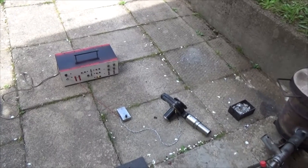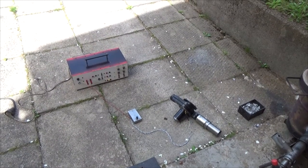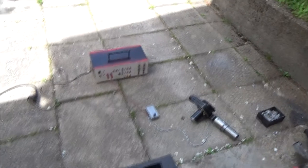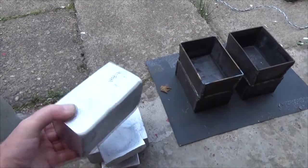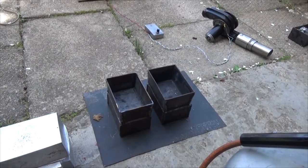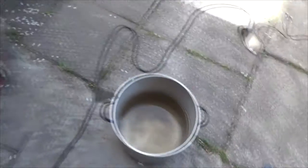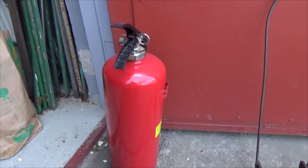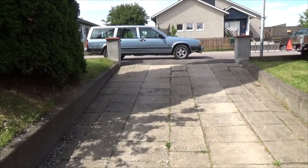Between the fan and the power supply is a PWM control so I can adjust the speed of the fan. I have already made some aluminium bits as you can see, and I'm going to make some more in these steel boxes. I have some water here, and if anything goes wrong I can use this.